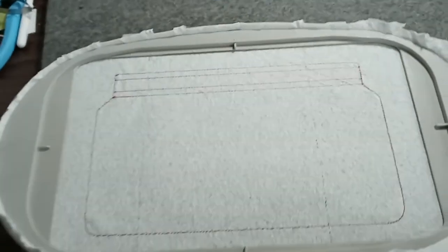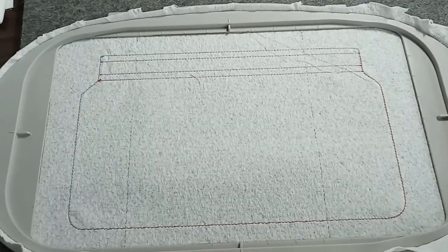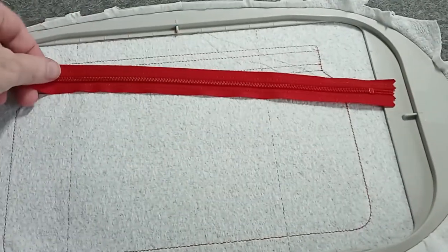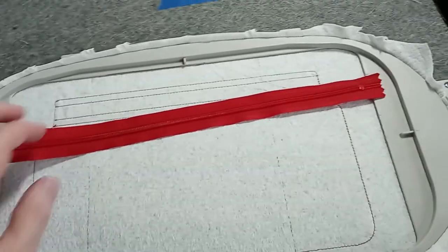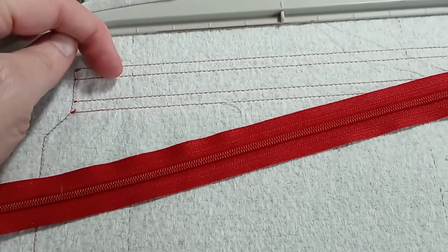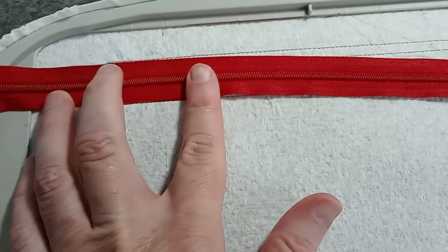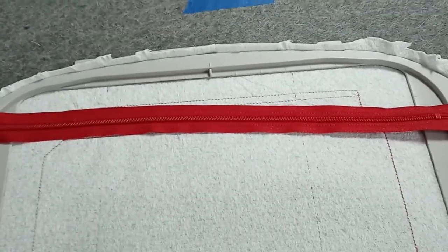I have already run the first step. This shows you where to place the zipper. I'm going to take my red zipper — it's a number three nylon zipper, which is what I recommend — and it will fit perfectly between these four lines: one, two, three, and four. I'm going to tape it at the right side, the left side, and in the middle.